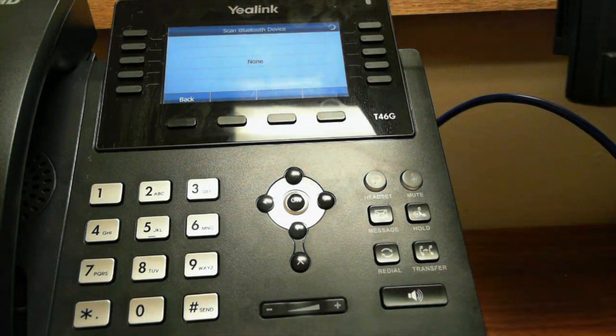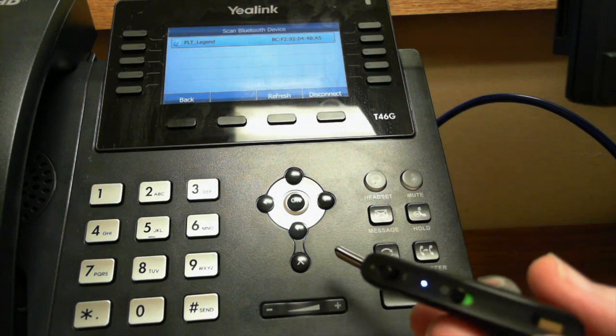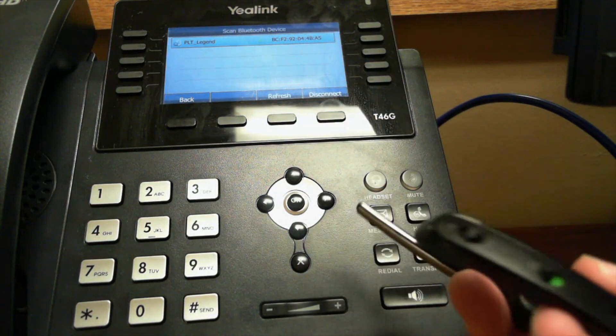Click Scan. It picks up the device, then click Connect, and it's connected. The light on the device simply starts blinking blue to indicate that it's connected.